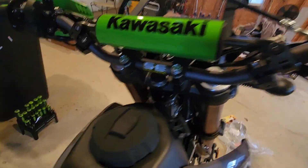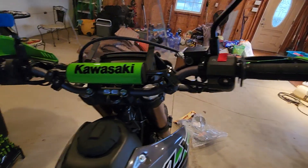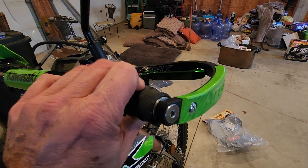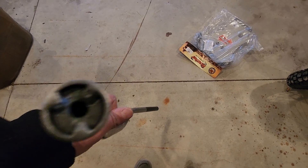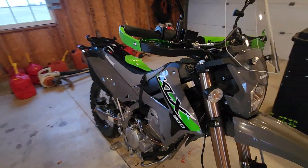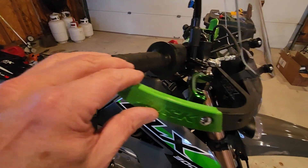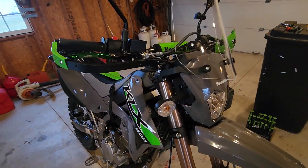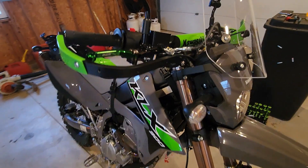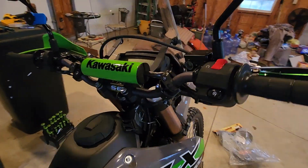I also went with the CR high bend Pro Taper SE 7/8 bars. Not really much difference over stock. I mainly went with the bars because the ends aren't all corked up like the factory bars that have this beautiful little cork in them. After doing that, I found that guys have drilled them out and re-tapped them and just used the bolts that they provide from Tusk, and it works. But Tusk was stating that these will not work on the factory bars, which I think is just a ploy by Rocky Mountain to get you to buy the Pro Taper bars off of them.